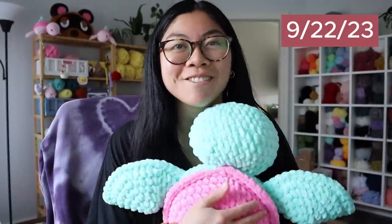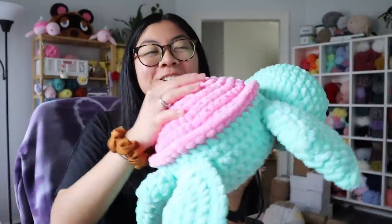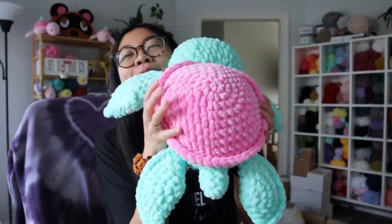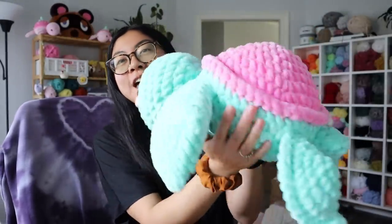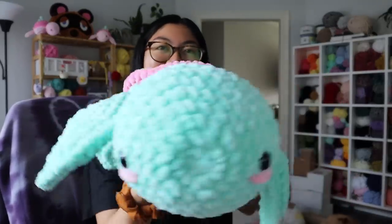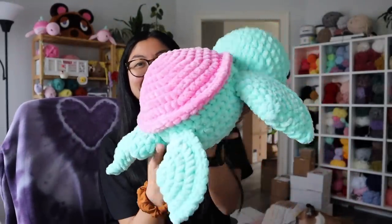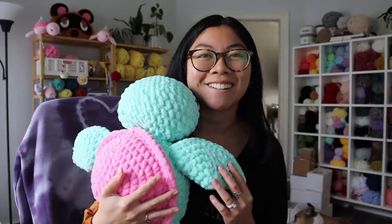I came on because I wanted to show you this jumbo turtle I recently made. It was a special color combination for somebody — look how beautiful it is. I did my hot pink bubblegum shell color and then this mint green body, and I just think it's an adorable combination. Hug check. I just had to show you guys this turtle.